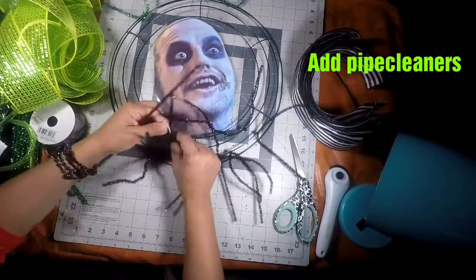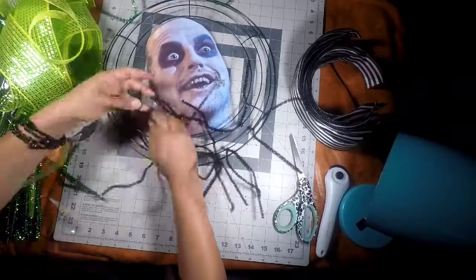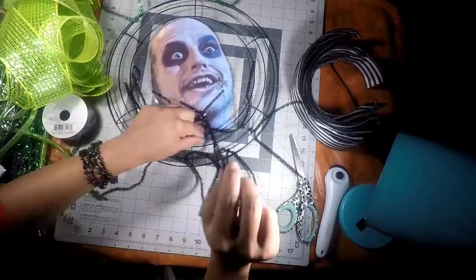Time to add our pipe cleaners to the wreath ring. I'm going to use black here at the bottom, and then for all the rest of it, we're going to use the green pipe cleaners.